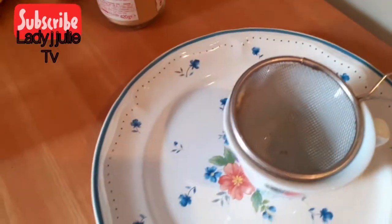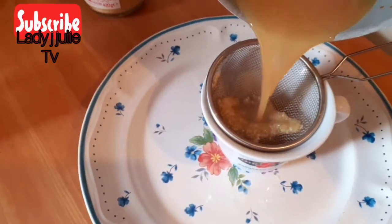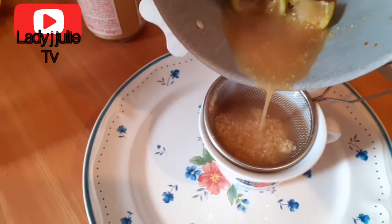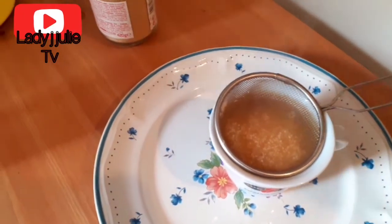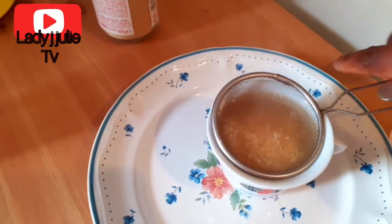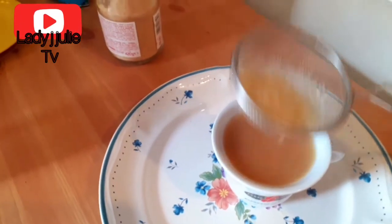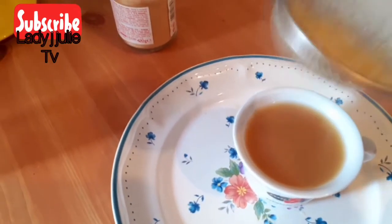I have my sieve here and I'm going to strain it inside the mug, as you can see. It's advisable to always make the quantity you can consume at that moment, because when you keep it a day after preparing it, it's no longer as active as on the very first day. You can see — my juice is ready.